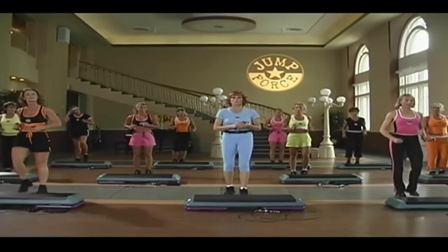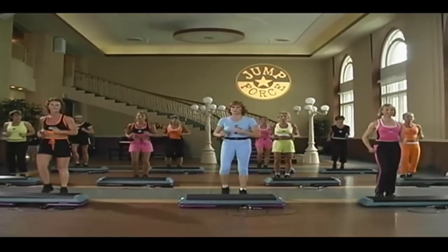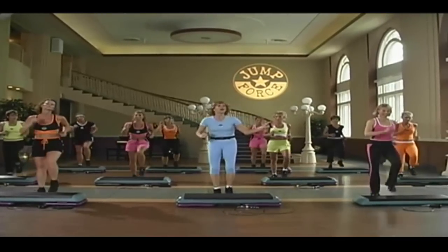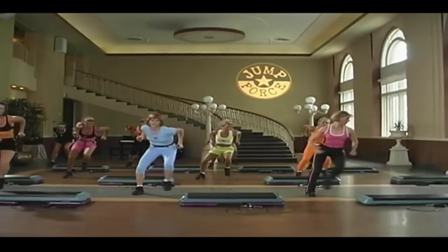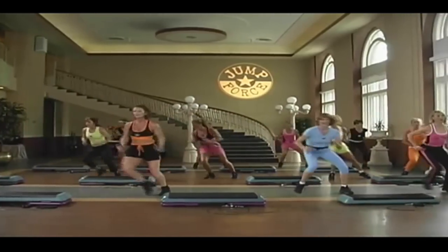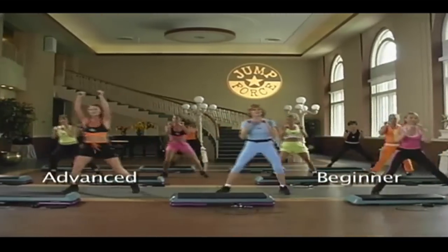All right. We're going to take it to a right knee march. Excellent. We're going to go lateral shuffle left and right. Here we go. Excellent. Shuffle. Yeah. Again, Kathy is showing you the more advanced version of this.